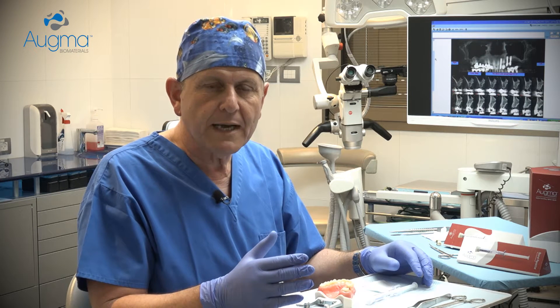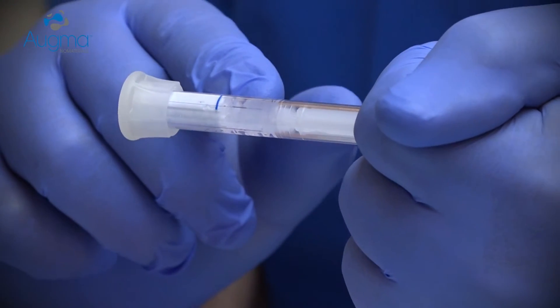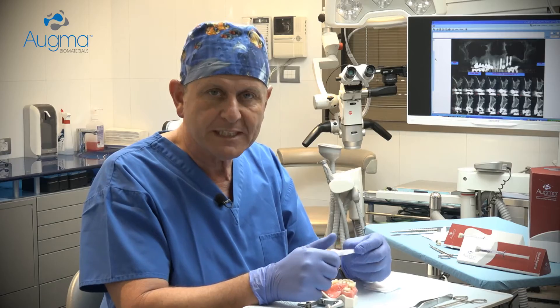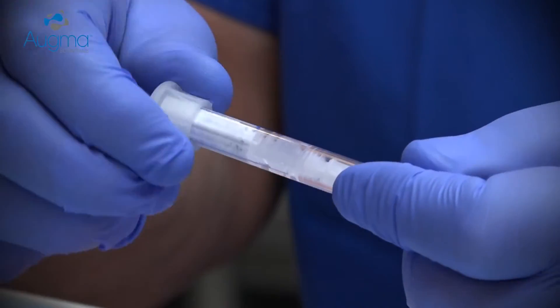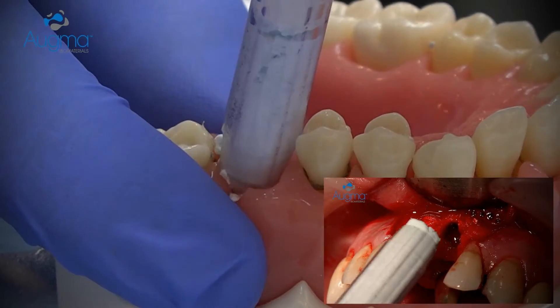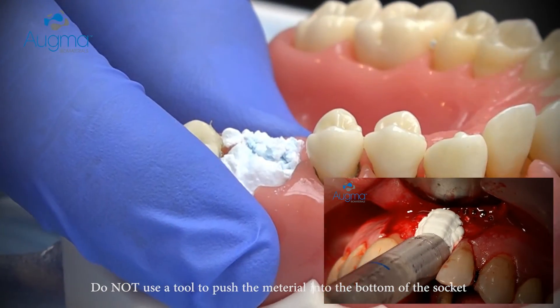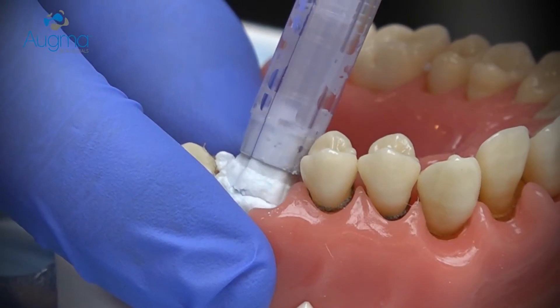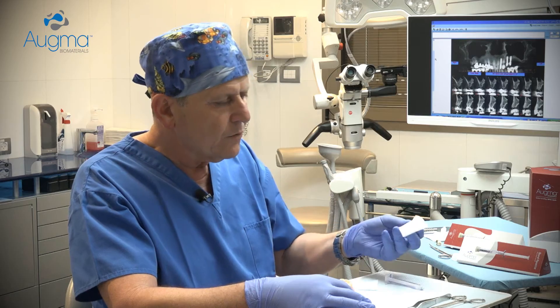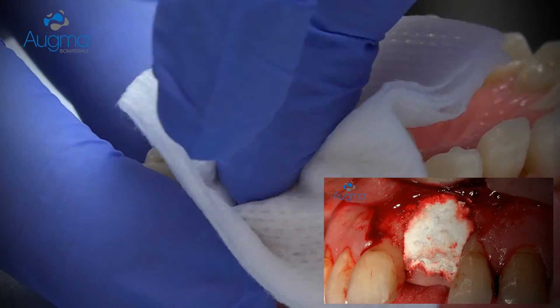Now I would like to demonstrate how to work with Bond Appetite for socket preservation technique when you don't reflect the flap. Press the shaft against the palm of your hand until the first piston reaches the blue line — the material is now activated. Remove the syringe head, approach the socket site, and eject the material into the socket. Slightly overfill it, then take a dry gauze and press the material firmly into the socket.